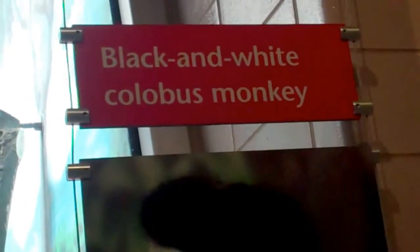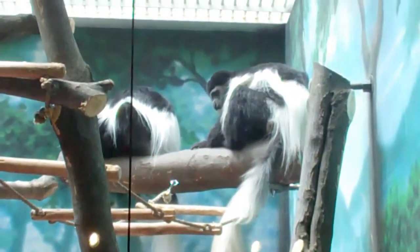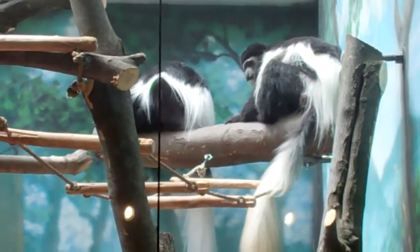Here we are with the black and white colobus monkey. Look at that beautiful face. The colobus monkey is also black and white, like the black and white cookie. There's him and his brother — both black and white.